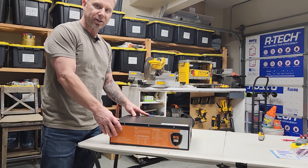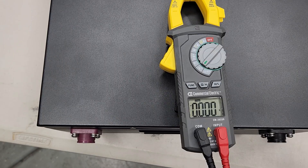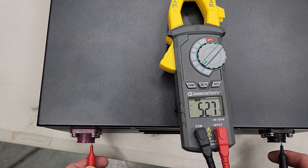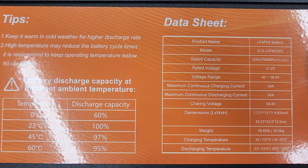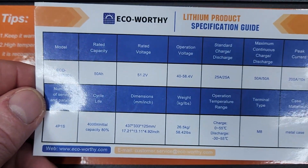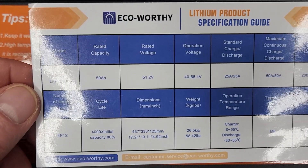Next I'm going to check the voltage to see what it's at upon receipt. There you see it's 52.7 volts. So upon receipt this battery is at 52.7 volts. This Echoworthy refurbished 50 amp hour battery came in like-new condition. The data sheet is right here on the metal case. It also came with this little cheat sheet, and of course you can get the same data online as well.